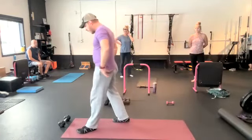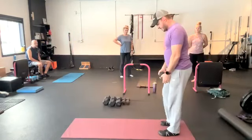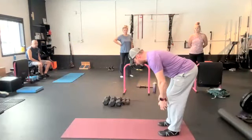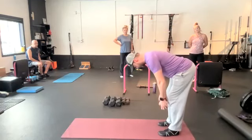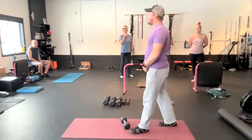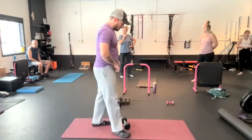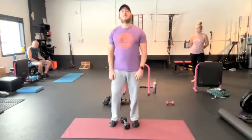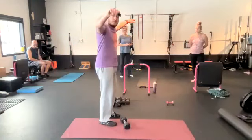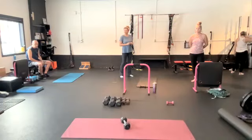Third exercise: RDL iso hold. Grab a weight, do an RDL, and hold the bottom position for about five seconds, then drive back up. Last one — lateral delt raise. Grab some moderately moderate dumbbells and just bring the hands up to the side and then back down. We're looking for this muscle to be working. We're going to go 13 minutes, as many rounds as you can get done. Don't worry about your sets — I want you to practice these exercises. Let's go with 10 of everything. Three, two, one, go.